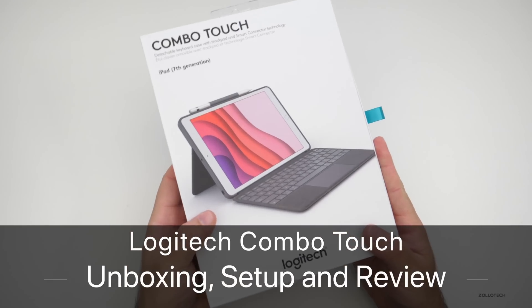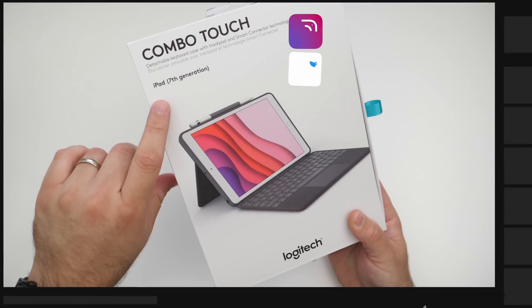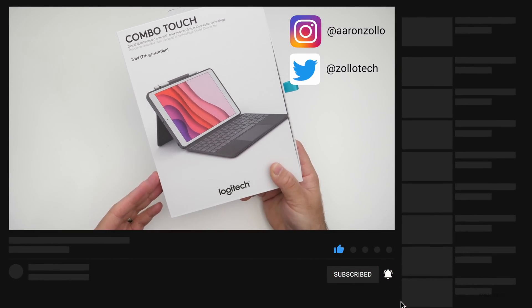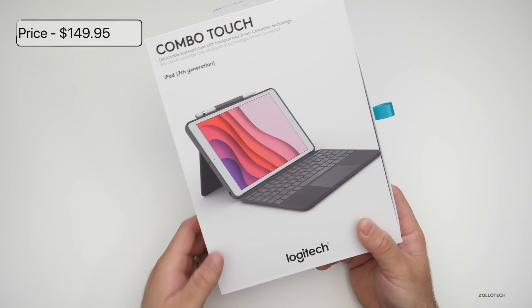Hi everyone, Aaron here for Zollotech and this is Logitech's latest keyboard, the Combo Touch, for the iPad seventh generation. It's also available for the iPad Air third generation, and it comes in at $149.95.